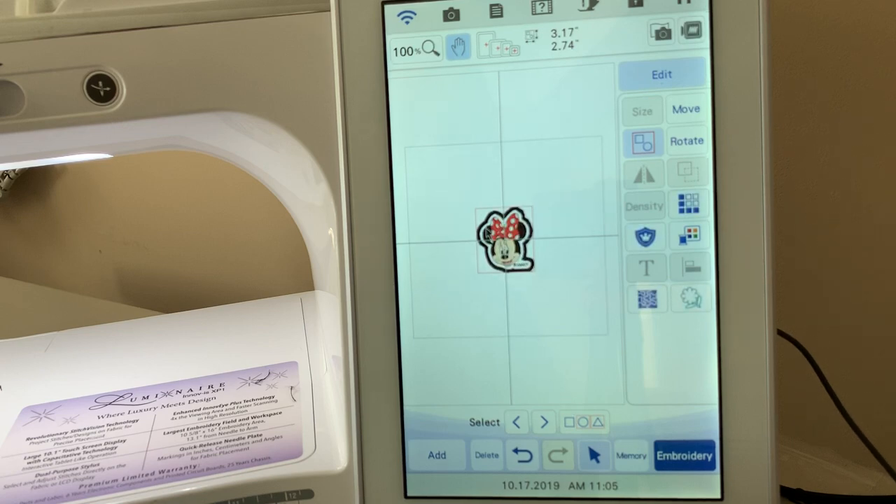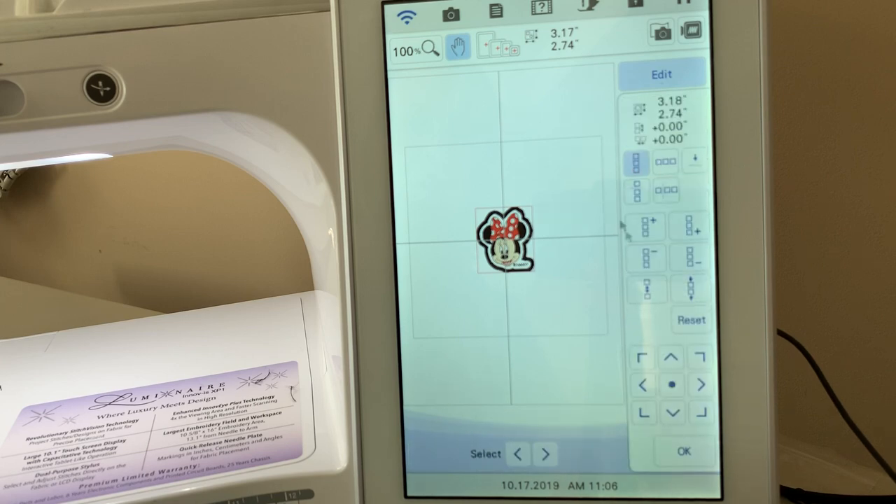Now if you wanted to make several of these, you could do that. We want to make sure the design is all grouped together — we can see the icon has the blue background, which means it was grouped as part of the patch process. To ungroup it, select that icon; to group it back, it's all grouped together. We're going to go into the border function. Let's move this design to the upper corner — I have a nine and a half by nine and a half hoop selected. Let's say we wanted to make this for a group of friends going to Disney.